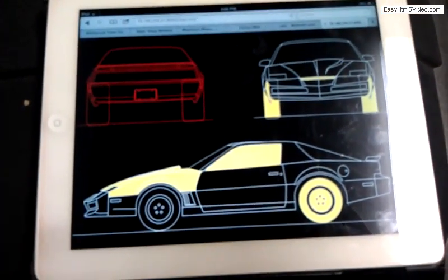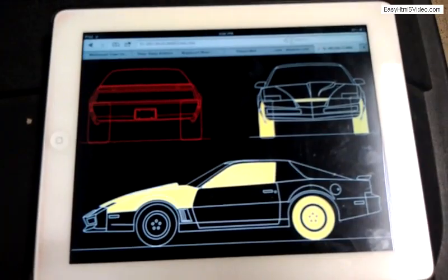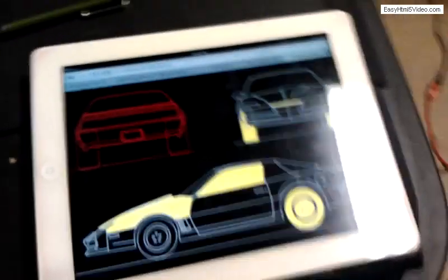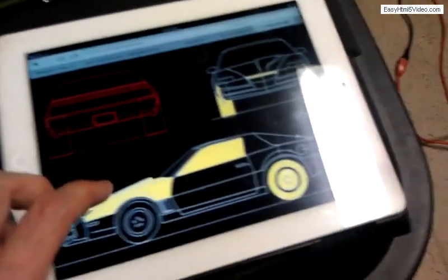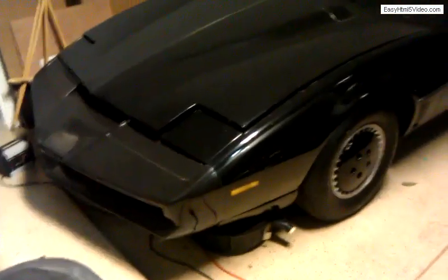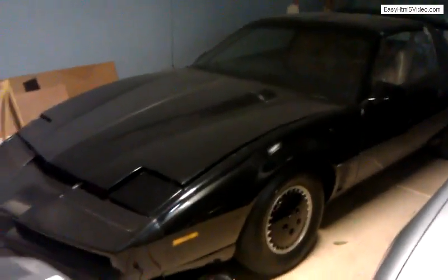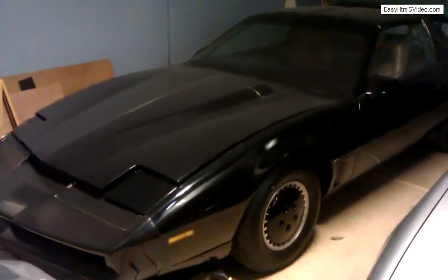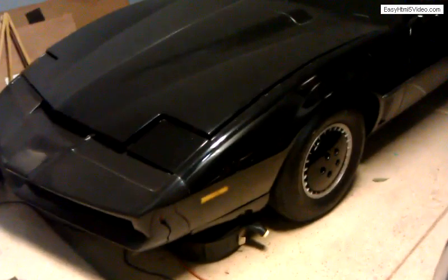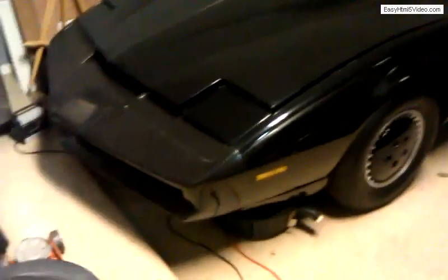We'll just test the engine and the scanner today. So let's start by starting them up — if I touch his hood it should make them start. All right, nice! And by hitting the red area it will shut them off, like so.